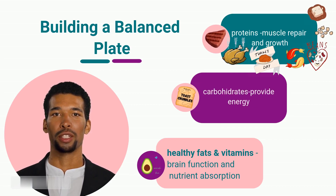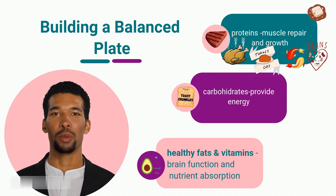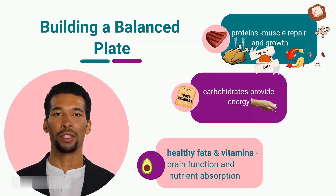Carbohydrates provide energy. These choices offer a steady release of energy and are packed with essential nutrients. Remember to control your portion sizes and include about a fist-sized portion of carbohydrates on your plate.